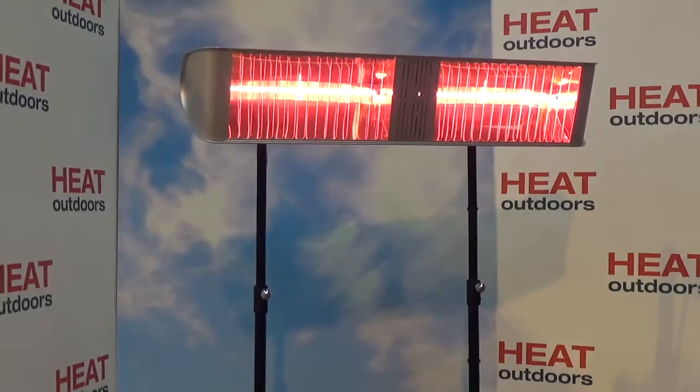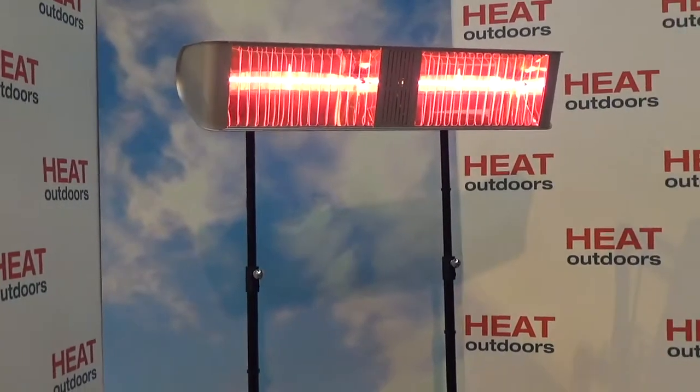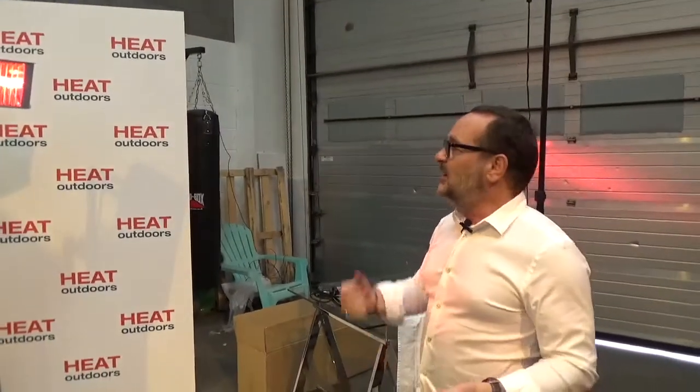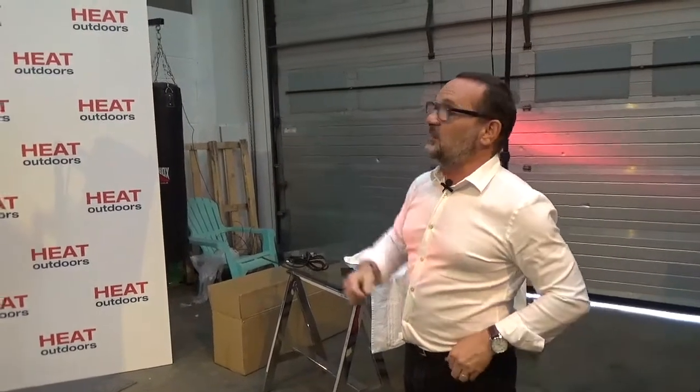If you want to, you can hook it up to one of our controllers, and that will allow you to vary the temperature so you can use it at other times of year. But as it stands, it's just a beautiful piece of kit. I'm excited by it because there's nothing else like it in the marketplace — the Shadow Fat Boy Double.